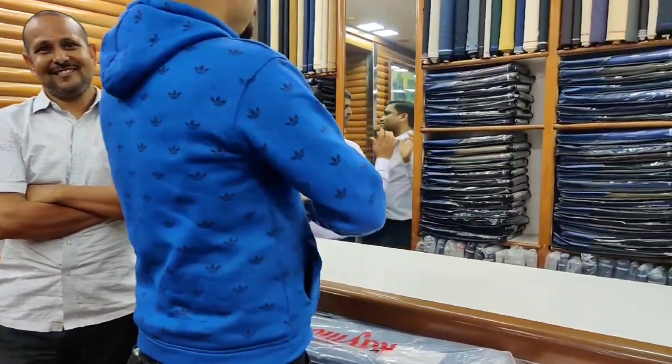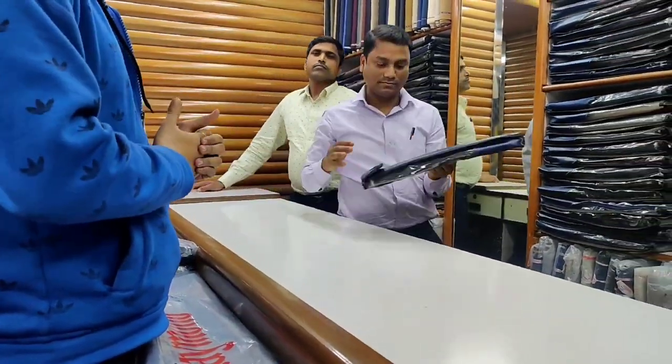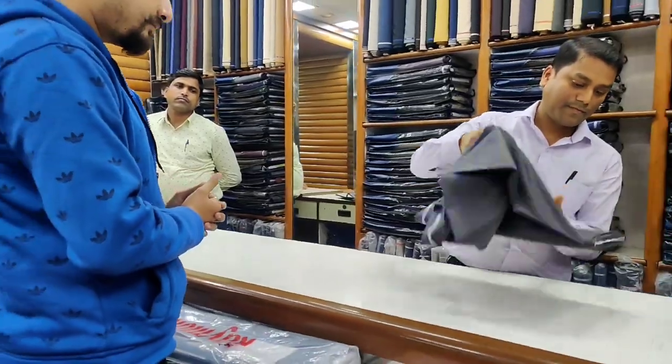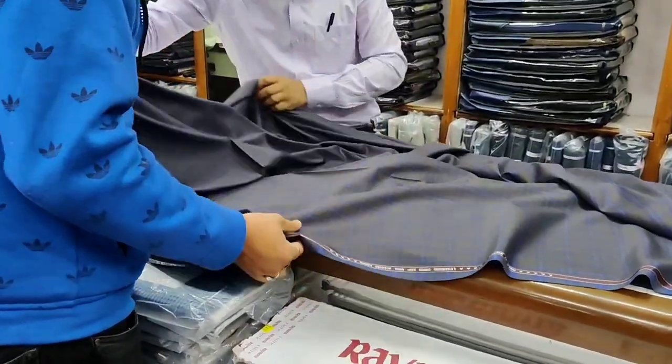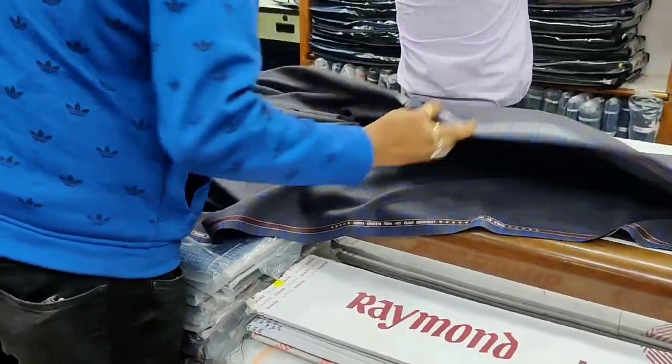I'm going to make a lot of money. There are different shades and different color options for the suit. Let's see the suit, choose and make a suit. Let's check out the camera.